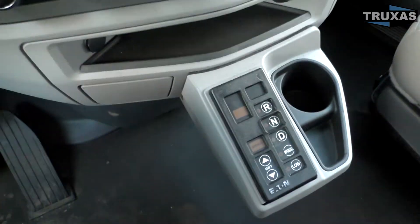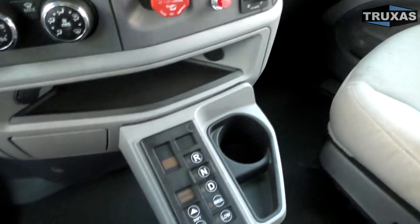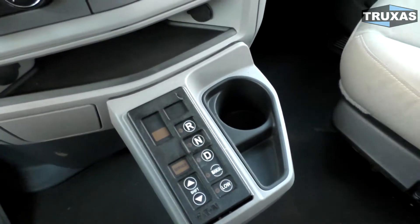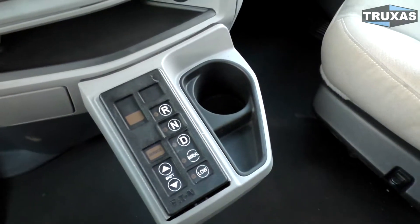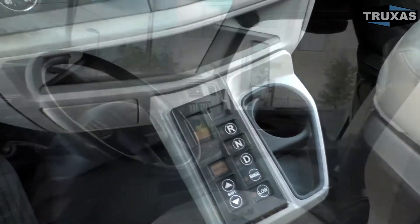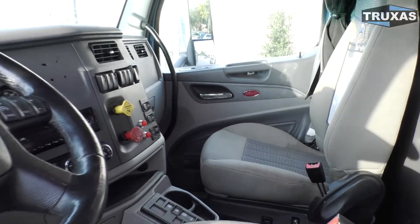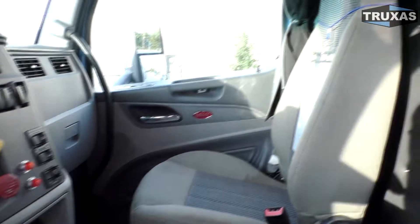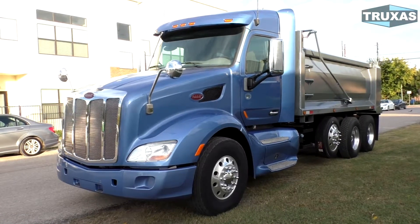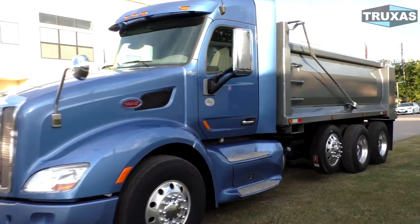This is a highway tractor that we have converted into a dump truck. You can see out the window there — we took the sleeper off on this one. Definitely a nice option if you want a low-cost automatic. These Eaton Fullers can run quite a bit less than an Allison Auto, and the Allison Auto is a lot more rare to find in used trucks. When you do find one it's going to run you a decent amount of money on the resale market as well as new. Compared to an Allison 4500, you can have savings upwards of $15,000 and still get an automatic transmission over the Eaton just 10-speed.